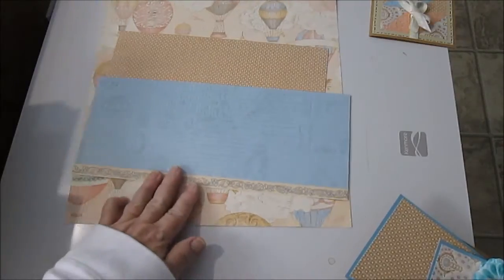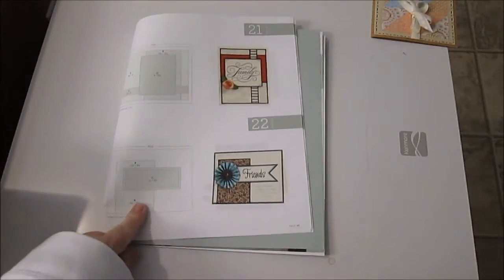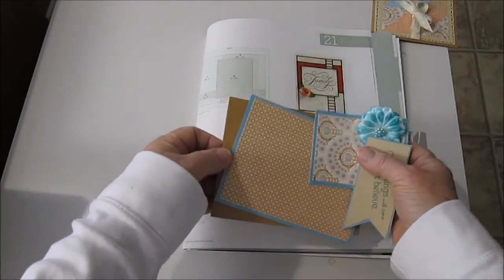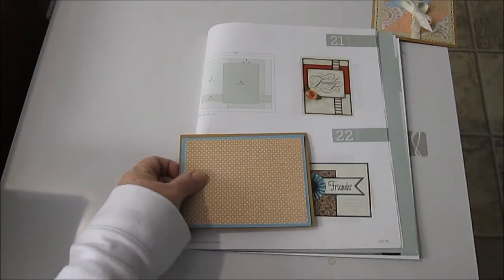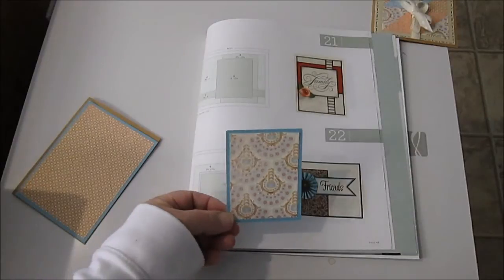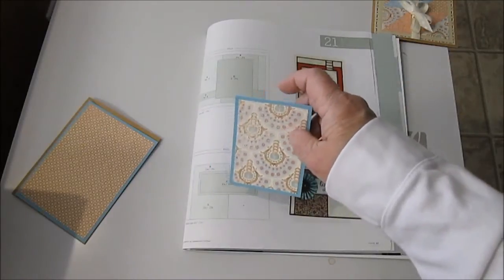You get two of each of the patterns in a pack, and you get solid paper that coordinates with the Balloon Ride pattern. So for today, using this basic design, you cut your regular A2 size card and I'm using a craft background. Then I'm doing two layers on top, which are just your basic layer sizes. Then I'm doing a piece with a shadow behind it that is two and a half by three and a half.